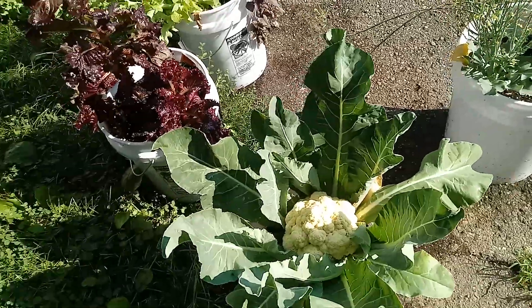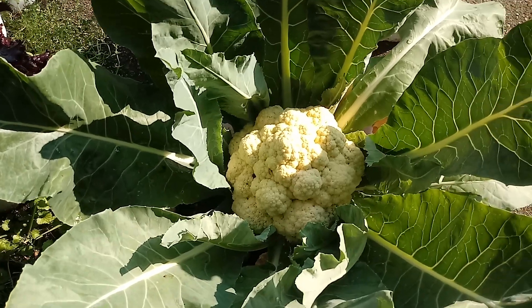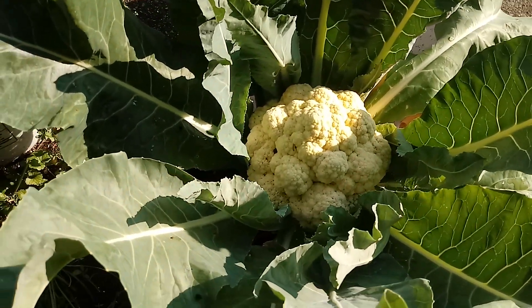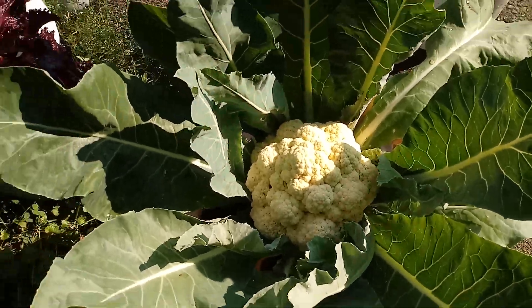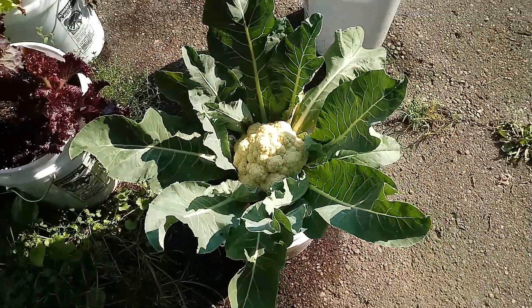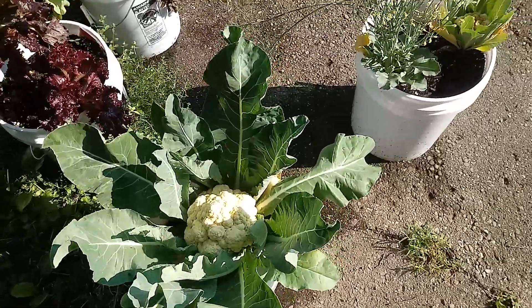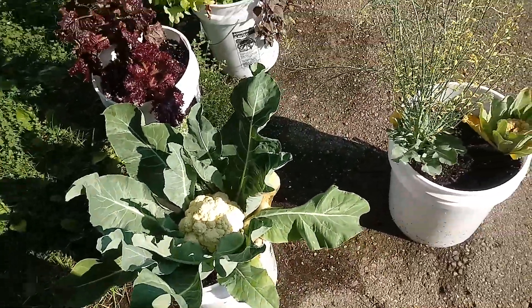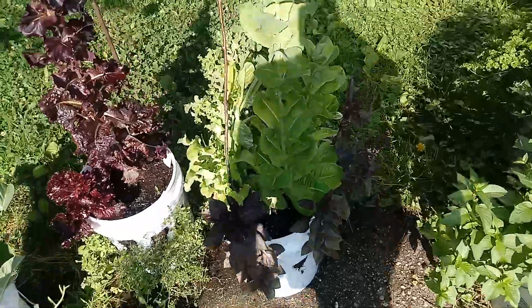This is what I call harvest time. This cauliflower is ready to be harvested, so I think tomorrow we're gonna go ahead and cut this head off, then compost these leaves and everything back into the soil — or just put that into another bucket for composting — and then we'll go ahead and replant.